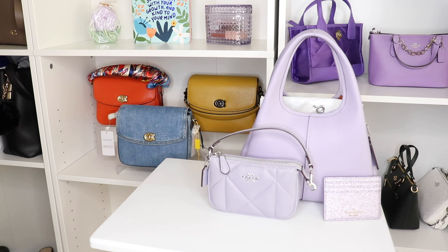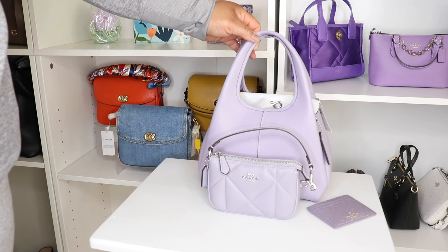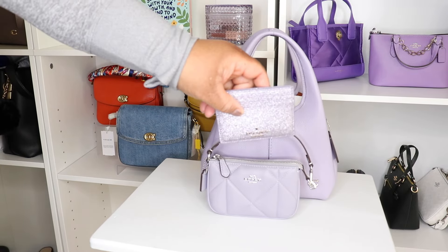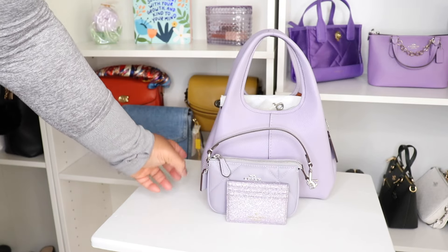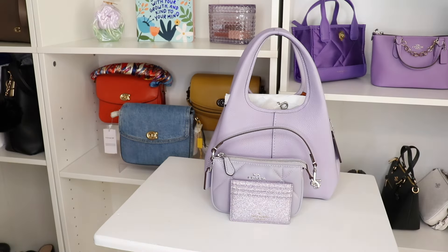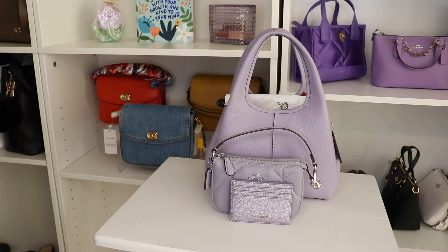What do we think? I mean, even though this has more of a gold hardware — but girl, if you're looking that hard, you're in my business. What do we think about that, y'all? I think that is gorgeous. Let me turn the lights down. That's more so the true color. What do we think? I think it's stunning.